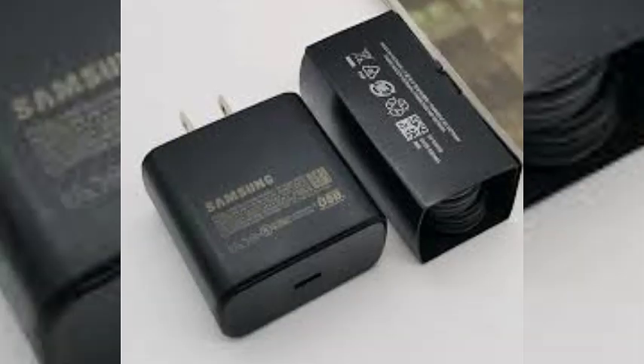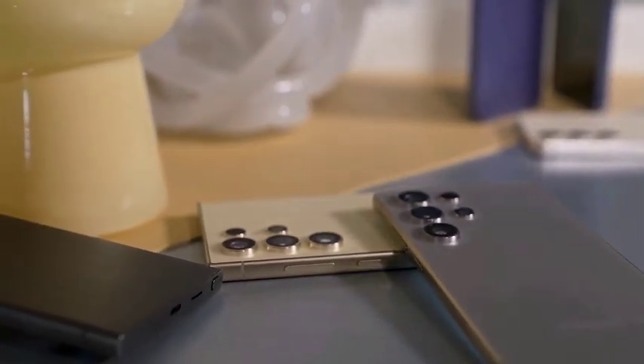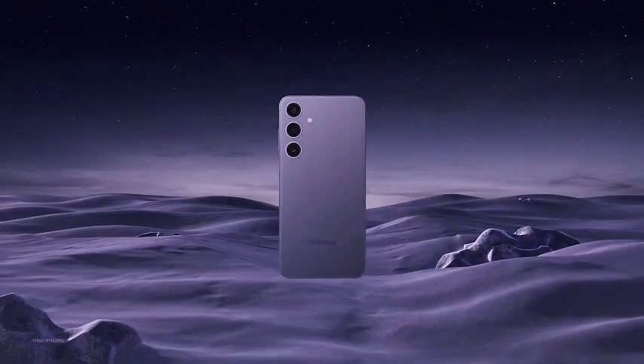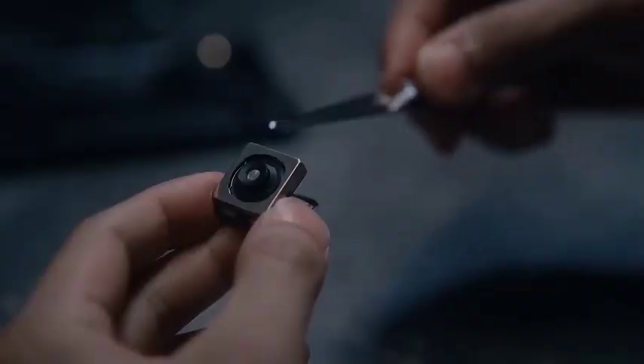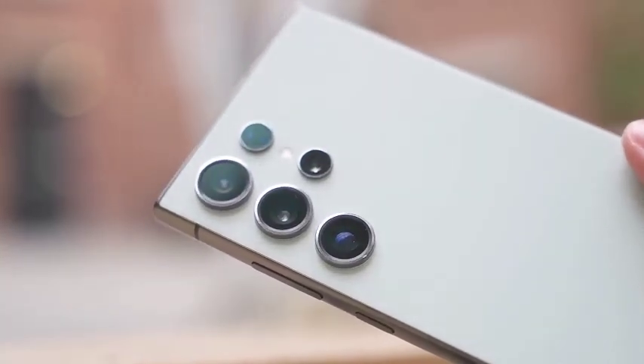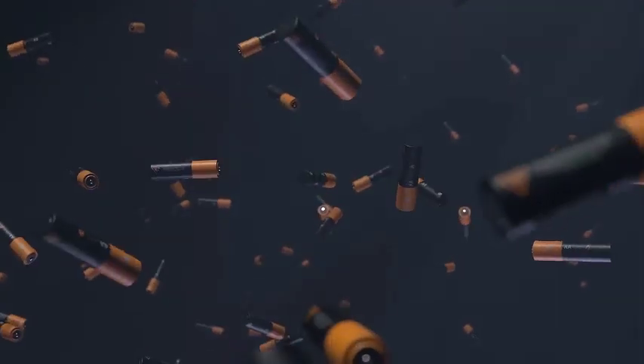One of the most significant changes expected in the Galaxy S25 Ultra is the shift toward a more rounded design. This alteration aims to enhance the overall comfort of holding the phone. Leaks have suggested that the Ultra model will adopt a shape that feels more ergonomic, making it easier to use, especially for long durations.